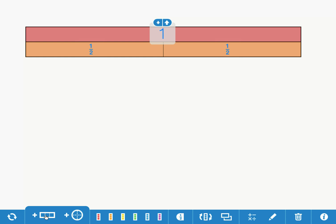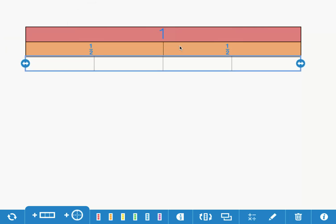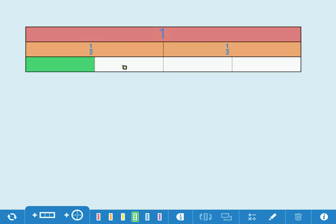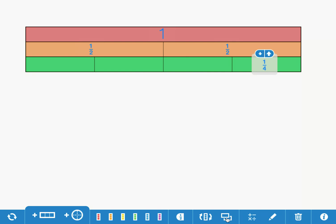I'm going to click on the fraction bar tool, divide it into four parts, say okay, drag it underneath the halves, and fill it in with green — one fourth, two fourths, three fourths, four fourths. I can label these one fourth and make a copy.